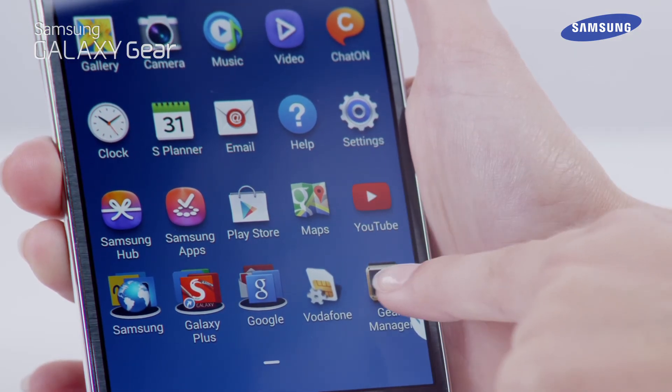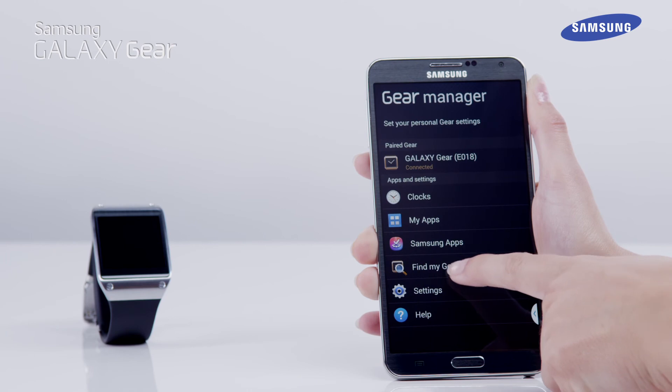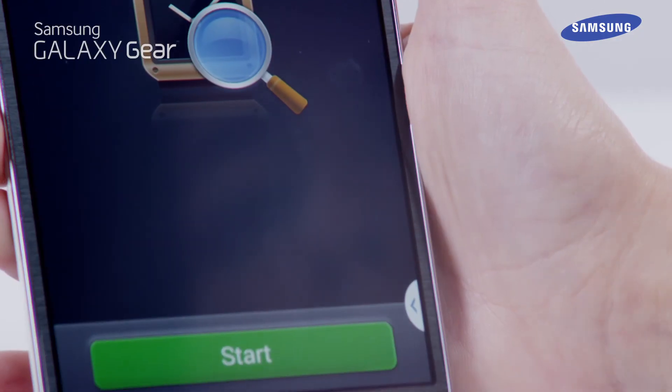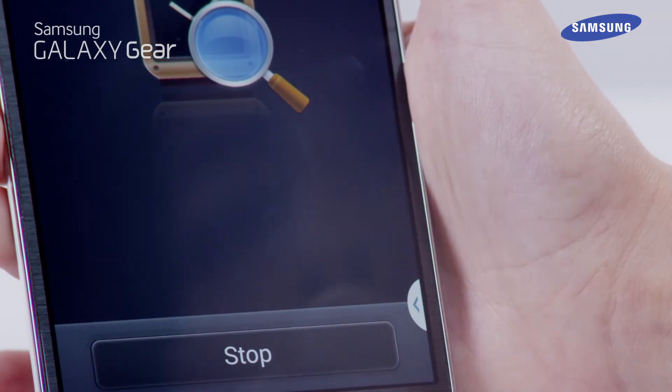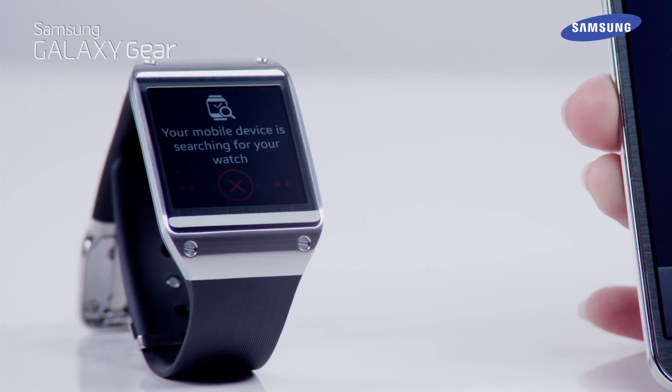To check if your Galaxy Gear and Galaxy device are connected, try the Find My Gear feature. Open the Gear Manager application settings area of your Galaxy Note 3, tap Find My Gear and select Start. If you are connected, the Galaxy Gear rings a bell sound.